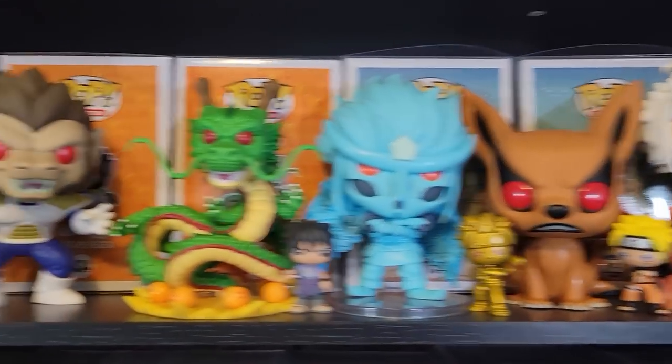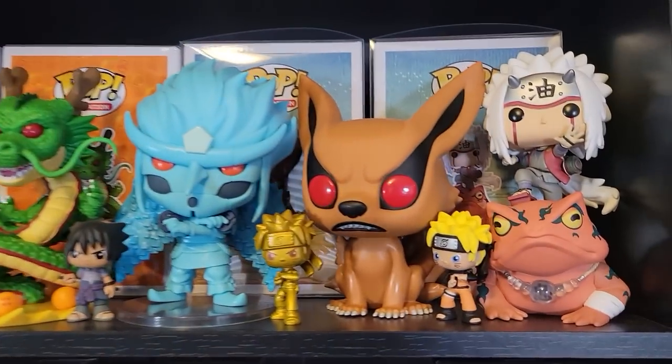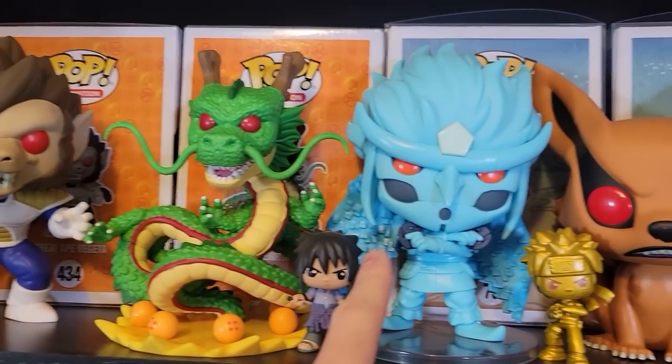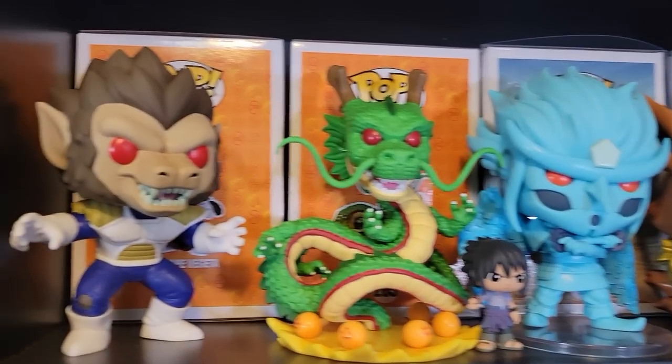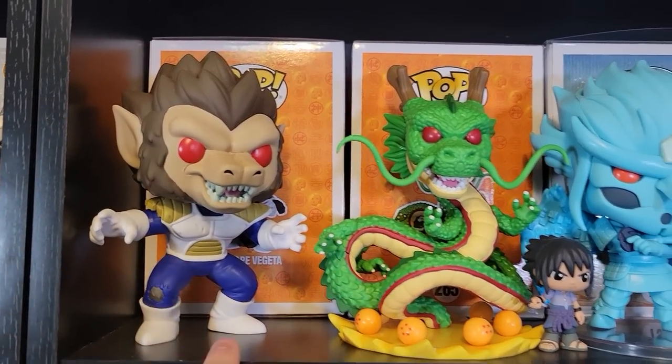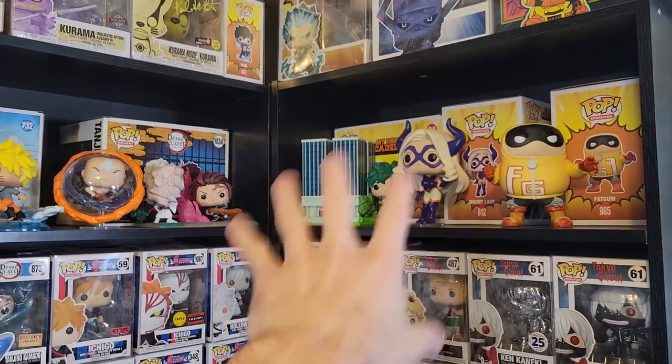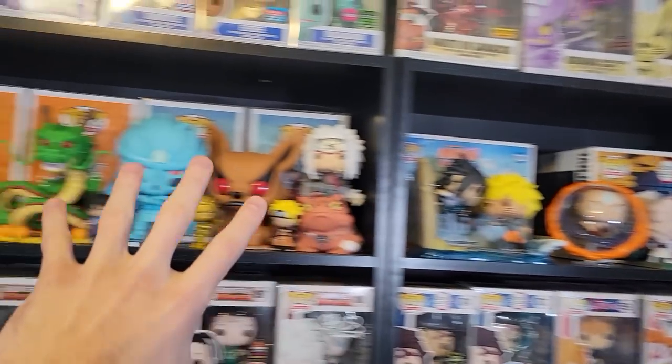I took a lot out of box to create just a big anime display. I have my Jiraiya, the little Naruto minis, Kurama, Kakashi Susanoo, Shinron, and the Great Ape Vegeta here. As you can see, I made the sacrifice of space for a better look in my collection. I'm not gonna lie, I don't know how happy I am about that because I might have to get one or two more shelves to make a proper display.